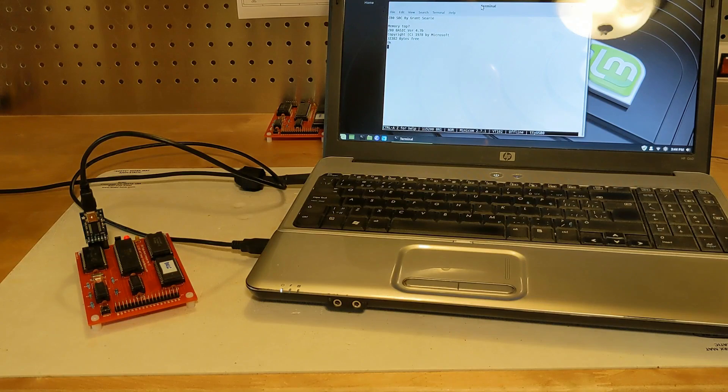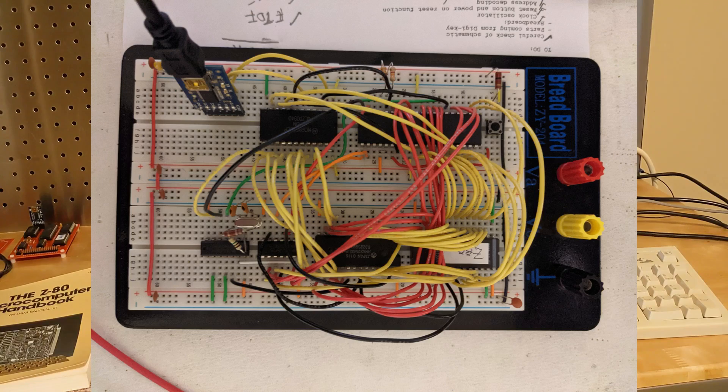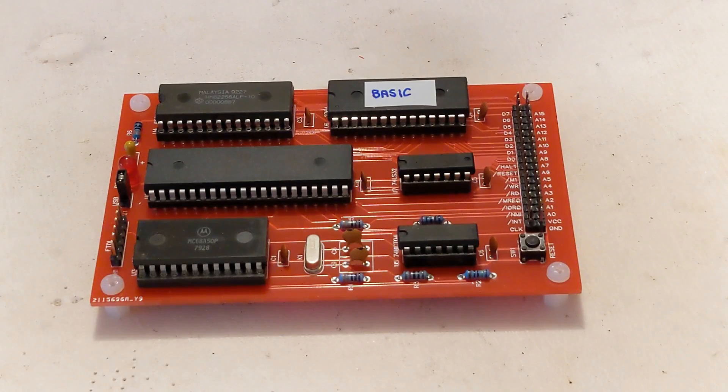With a computer attached to it running a serial terminal emulator, you can enter and run BASIC programs or call machine language programs from BASIC. I initially built it up on a breadboard to verify that the circuit was working, then designed a printed circuit board. My design has a few minor differences from Grant's — I built the 32K RAM version.